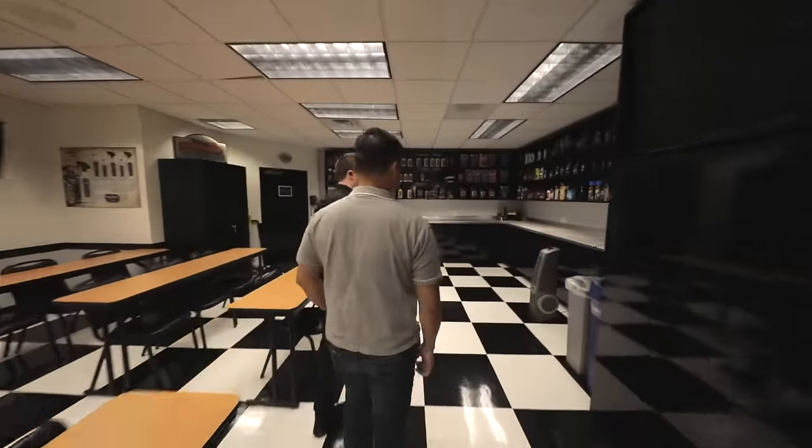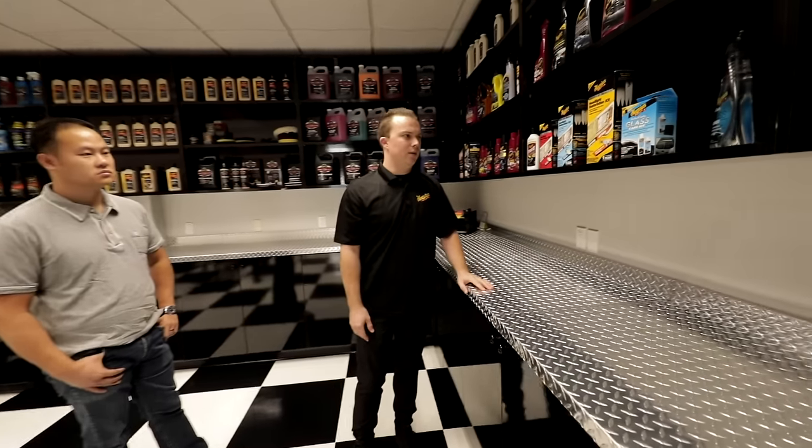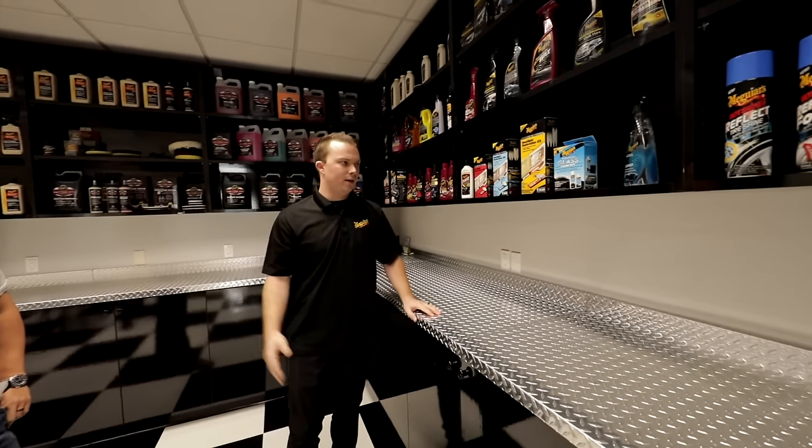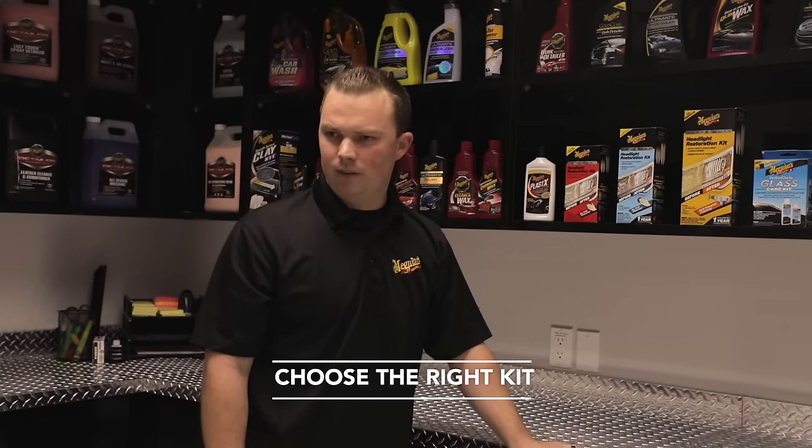We've got a few kits to choose from. Today you could get away with our two-step, which you don't even need a drill for, but since we're going for the best results and the headlights are about 10 years old and pretty yellow, we're going heavy duty.